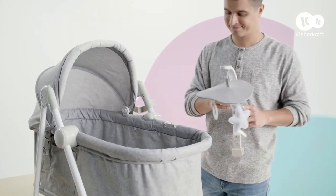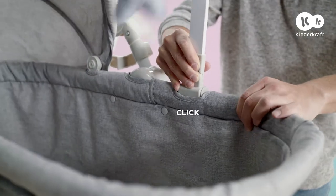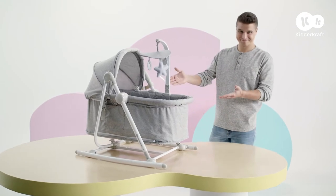NOLA also has a toy bar. Affix it by clipping it in here until you hear a click. NOLA in the cot function is now ready.